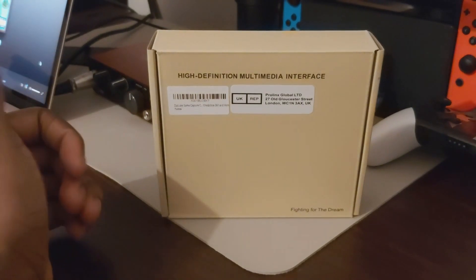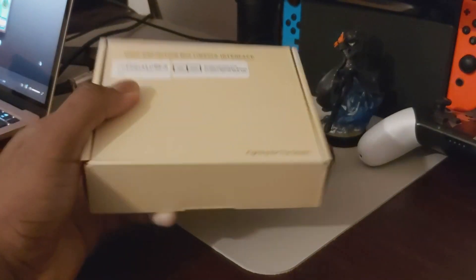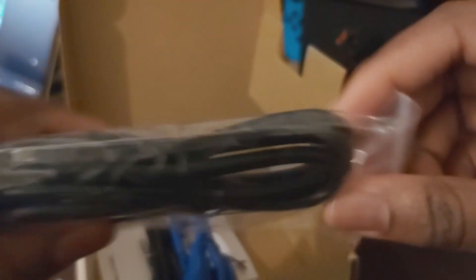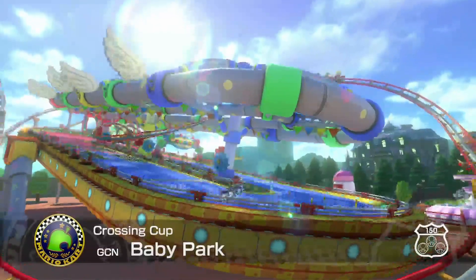I was talking over the unboxing but the audio corrupted, so just enjoy me waving my hands about. It's very simple — it comes in a plain box with the capture unit itself, a spare HDMI, a USB-A cable for a desktop or laptop without USB-C, and a USB-C cable, which is what I used on the MacBook Air.